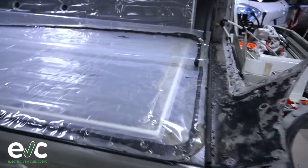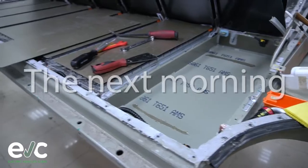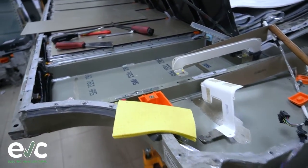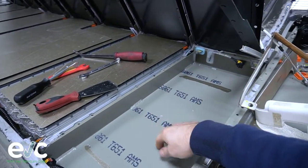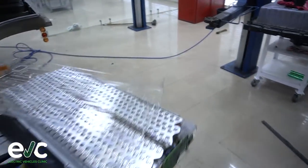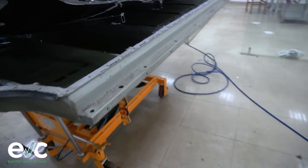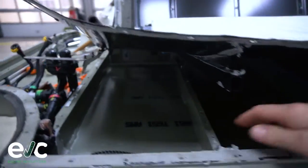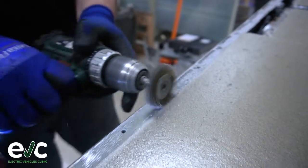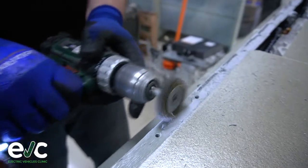We have checked these two sides and now we need to check everything on the other side, so the other side is going to be opened and checked for water. The battery was left open during the night to dry out. This module was flooded — this one — and on the other side these two modules were also in the water.